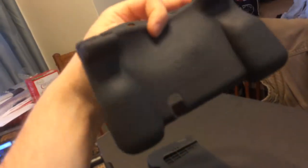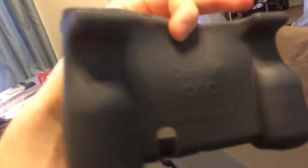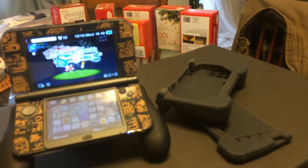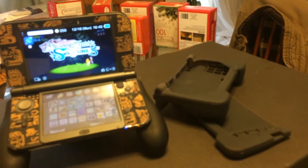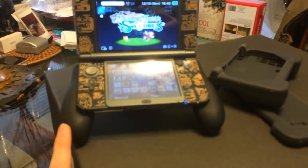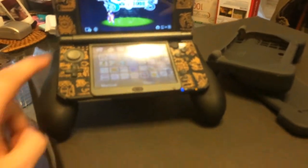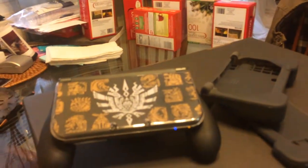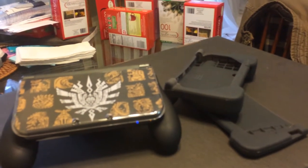I basically just made this video because I fucking hate this thing. I don't recommend it — I think it's a complete waste of money. I would give it to somebody if anyone else I knew had a Nintendo 3DS. But I just think it's a piece of shit. Go with this thing instead — it's way cooler, you can find it on Amazon pretty easily. That's pretty much all I have to say about that. Bye.